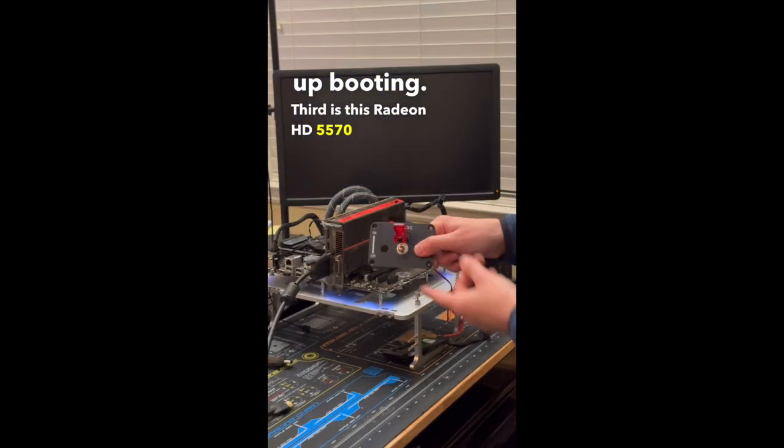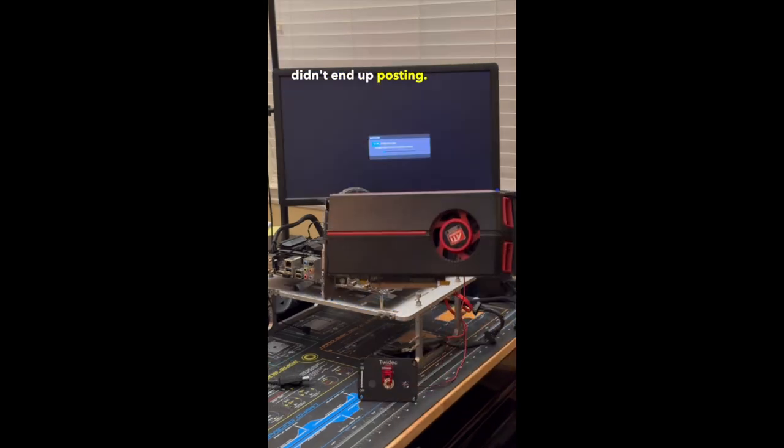Third is this Radeon HD 5570, which also didn't end up posting. Next up is this Radeon HD 5770, which despite having a cooler that wasn't staying on, posted just fine.